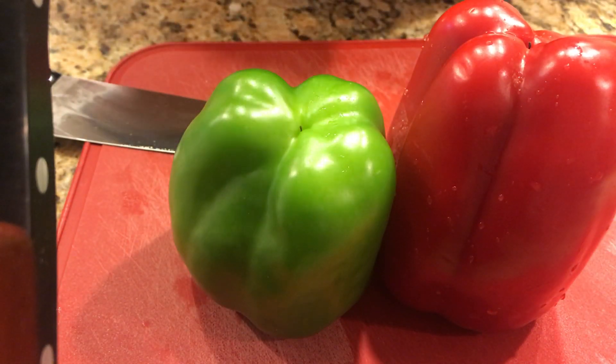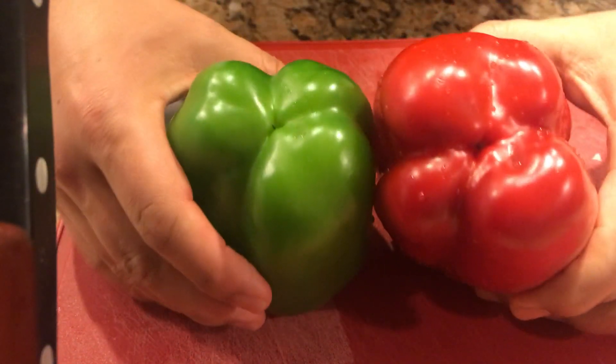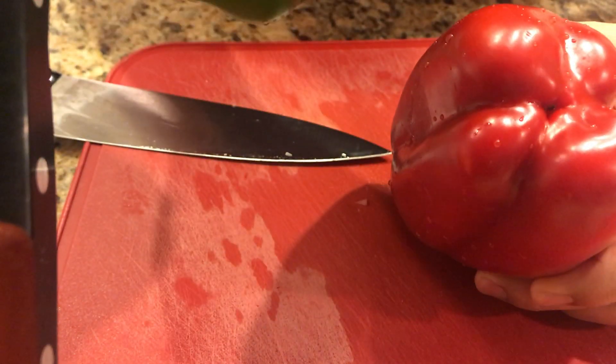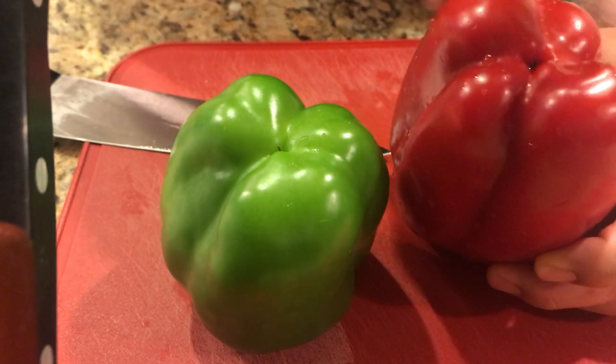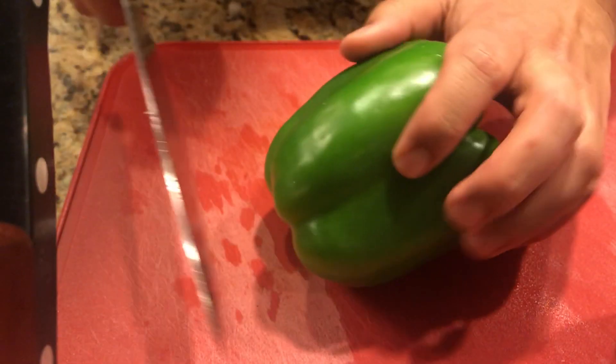Hey everybody, I'm going to talk to you a little bit about bell peppers. I'm going to dice them up nice and quick. One random little fact: bell peppers either have three or four nodes. The ones with four are going to be a little bit sweeter. Not all people know that, but it's just a random thing.